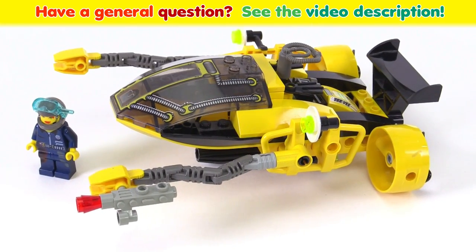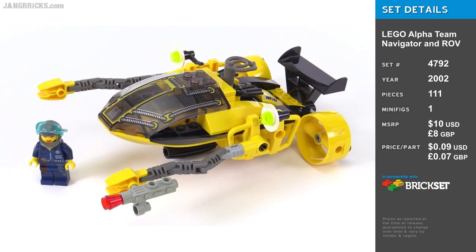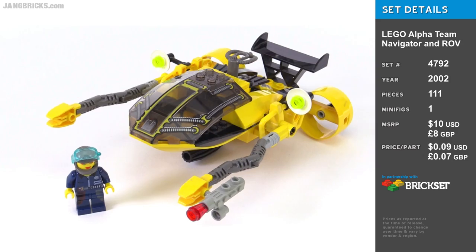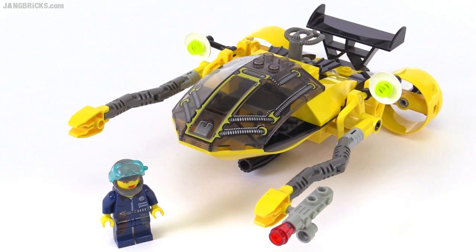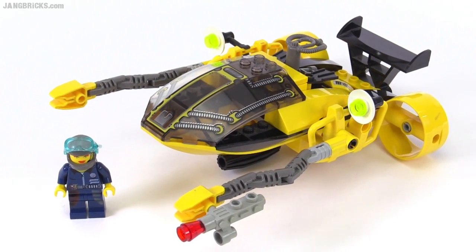Hey everybody, it's Jang here with a look at the LEGO Alpha Team Navigator and ROV from the Deep Sea Mission sub-theme of Alpha Team. It's kind of a combination, so there's a main underwater vehicle, a main submarine that you see right there.